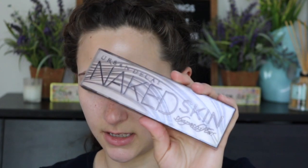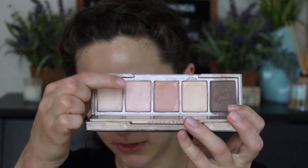Lately I've been doing lighter coverage. So I'm going to color correct. I'm going to use my Naked Skin Shapeshifter Palette from Urban Decay and use the light pink shade on my dark spots — in my inner corners and around my mouth because I get a little dark there. I'm trying not to use too much, just a really light layer to color correct, not to cover up my sins.